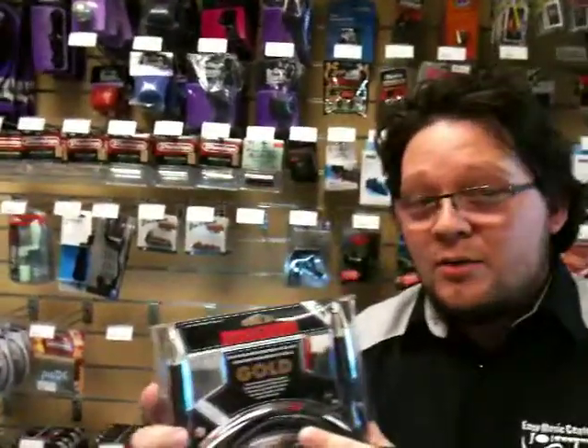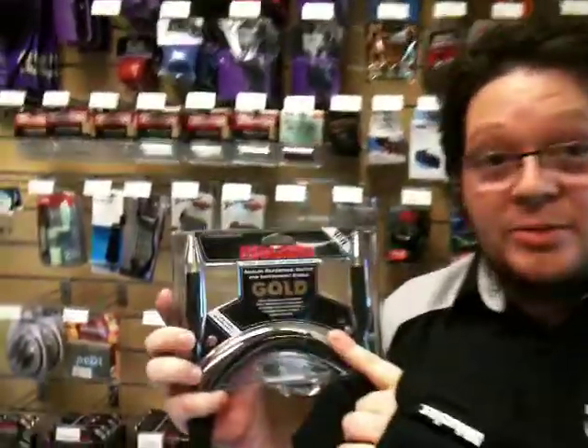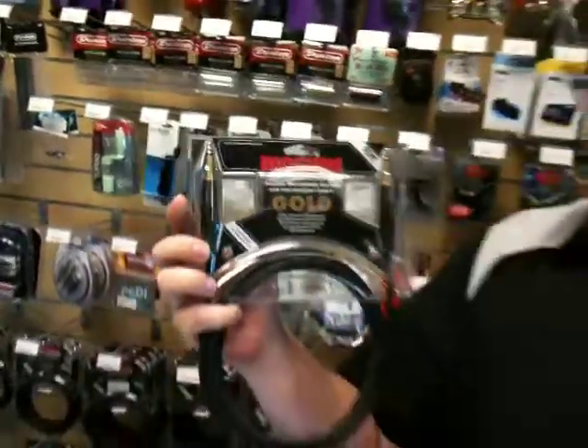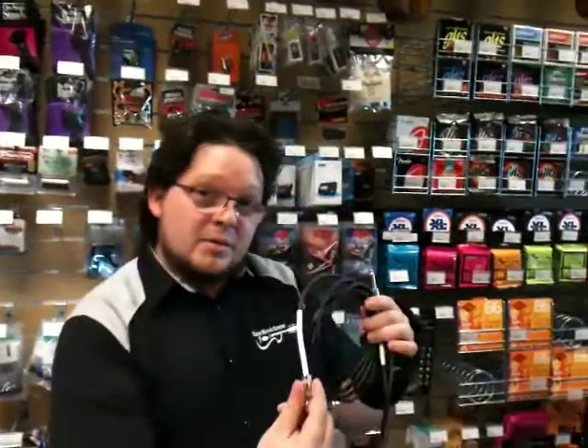Folks, it's Randall here at Easy Music Center Kapolei. Today we want to show you a product that we've already kind of gone over before, but I wanted to go a little bit more in depth. It's our Mogami guitar cables. This, for example, is a 10-foot version, and this is a really good cable. We've already done a video shootout between our Hosa guitar cables that we also sell and the Mogami cables.